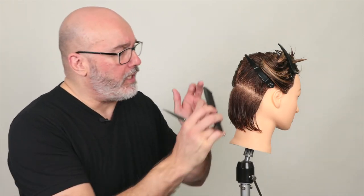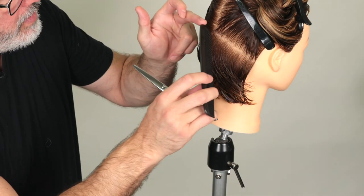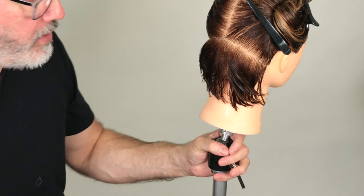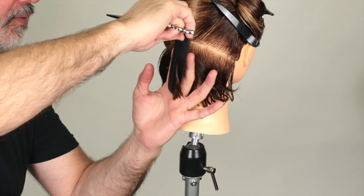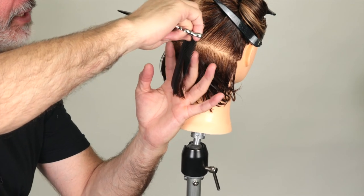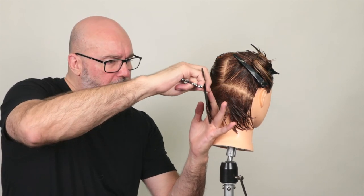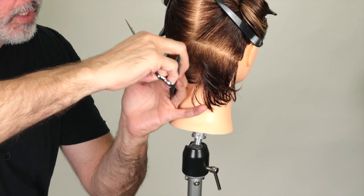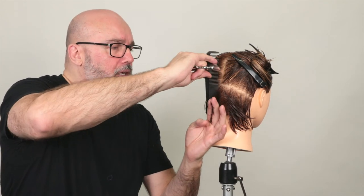The first section I want to take is a center or natural part to the occipital to the mastoid — that's going to section out all the hair in the nape. Starting in the center, I'm taking a little pie section. I want to comb that section straight out from the head at 90 degrees, plant my knuckles at the base of the hairline, then bring my fingers at whatever angle the graduation needs to be. I'm not worried about my perimeter shape right now — only focusing on the angle of graduation.